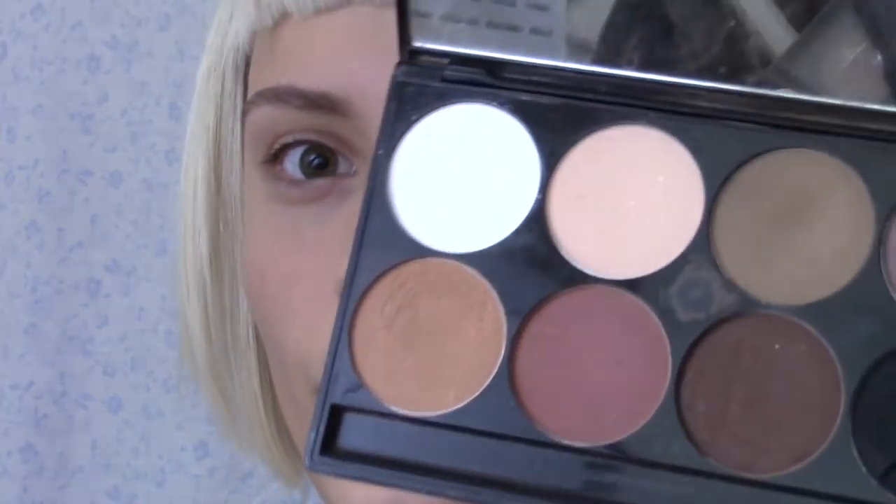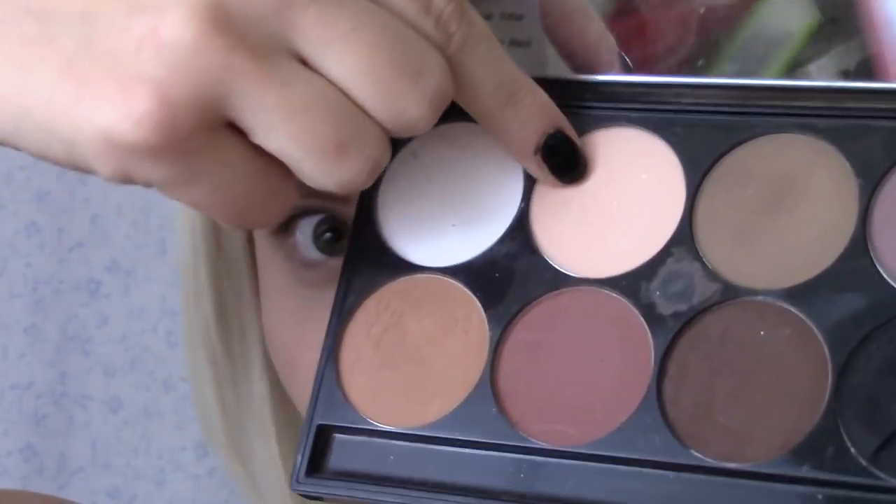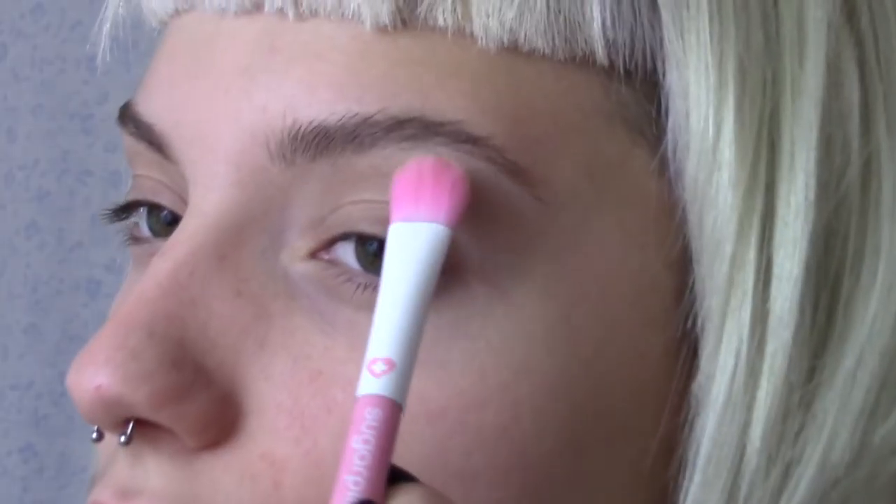Now I'm going to apply this nude from the 207 Meron palette all over the lids. This will act as a nice base for any blending that we do.